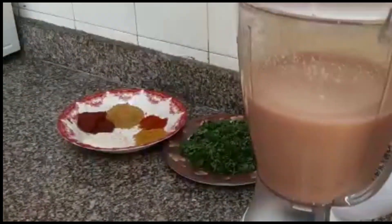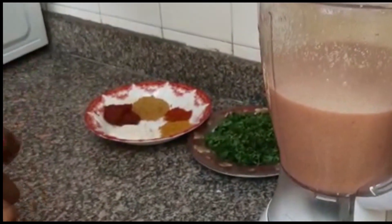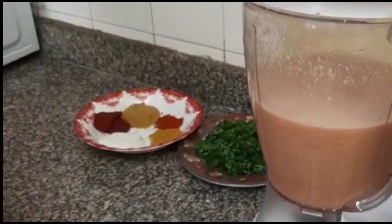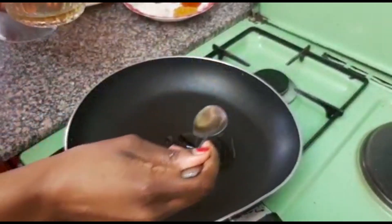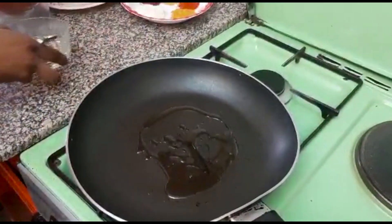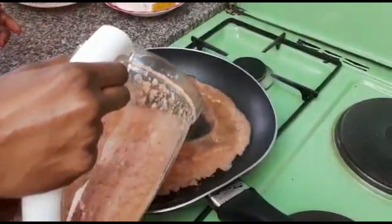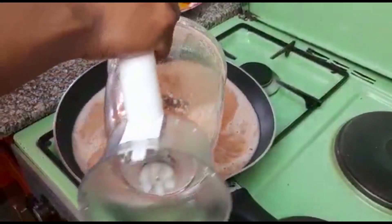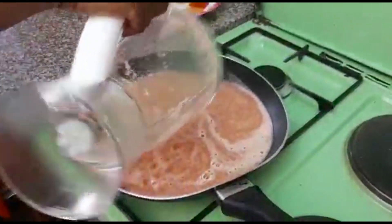Our mixture is ready. Now we are ready to cook. So let's go ahead and cook our fish. I'll put my vegetable oil in the pan, then put in the mixture that we've already blended. Because we've already blended the ingredients, we'll just put that inside there.